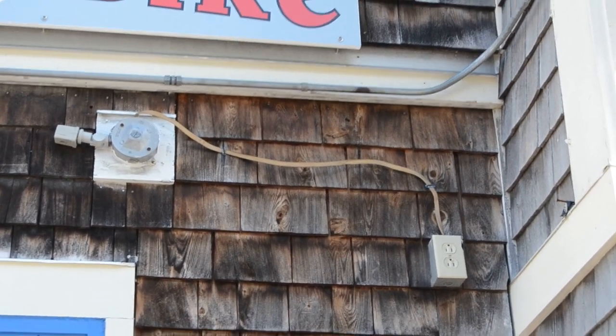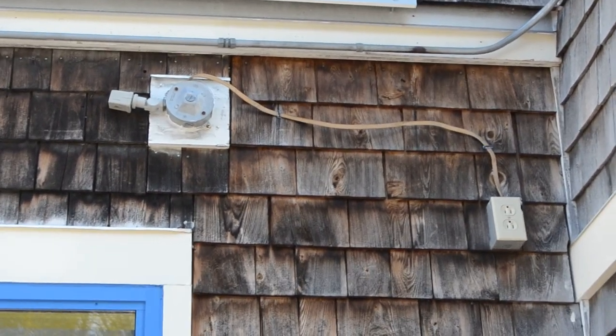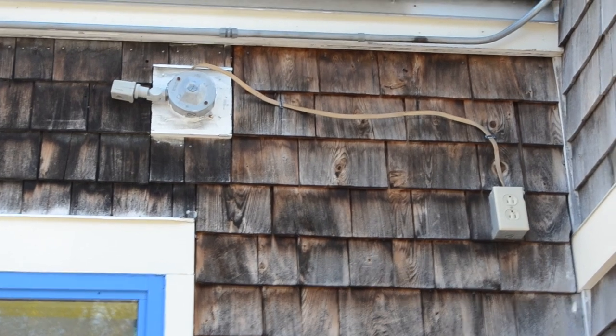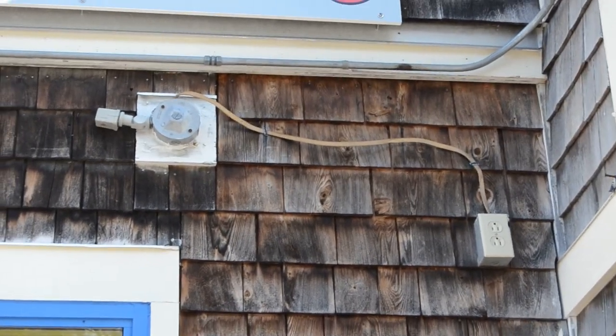Hello everyone and welcome to Moving Violations. This is Russell Blank, NEC consultant for ECNM magazine. In this video, we'll be taking a look at the receptacle you see on the side of this building, along with the wiring.